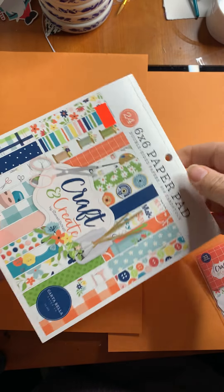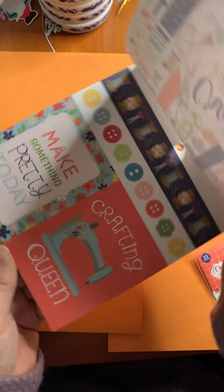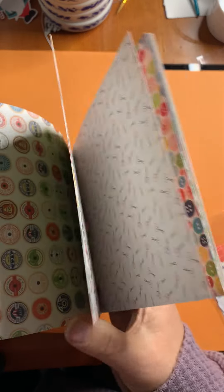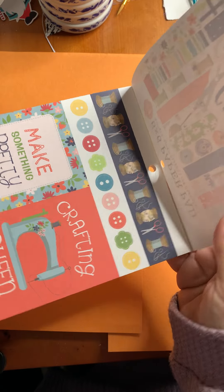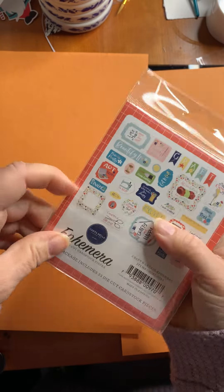There's a 6x6 pad called Craft and Create. Unfortunately she wasn't able to get any 12x12 to go with this, so it's just the 6x6 in this collection. Fun colors — I love the little florals, the spools of thread with flowers in them, great journaling cards, all very usable for cards. All these things are a perfect scale for A2 cards. 24 sheets, two of each kind.